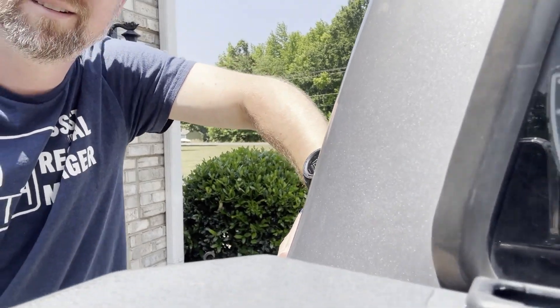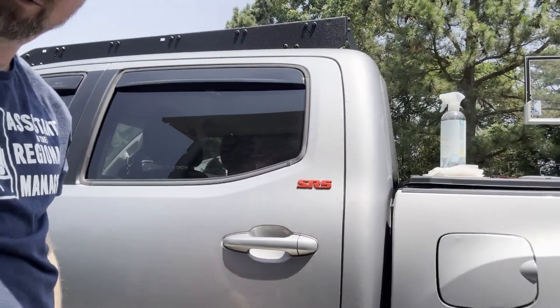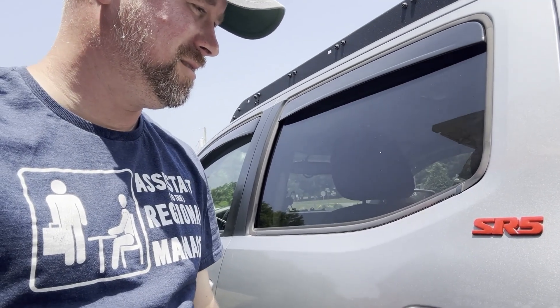Let's show you — and voila! That bad boy right there. It just like throws itself out there. The original SR5.